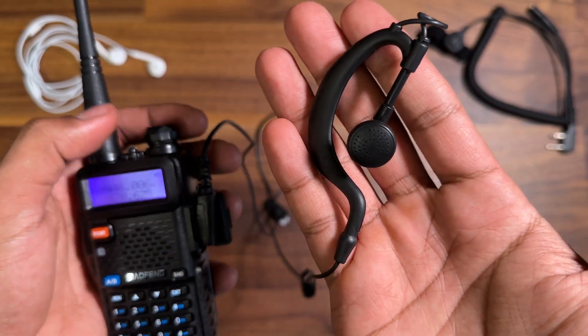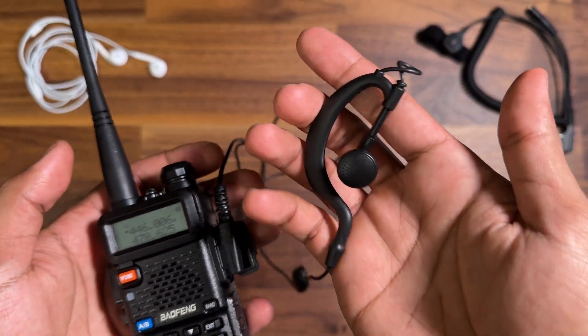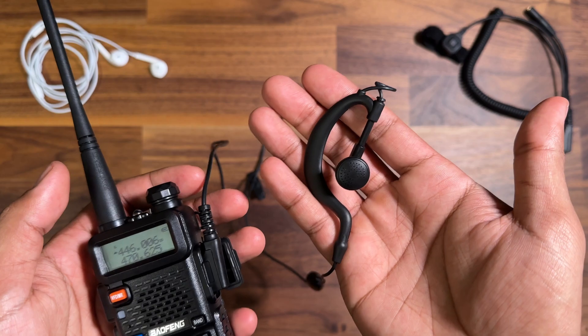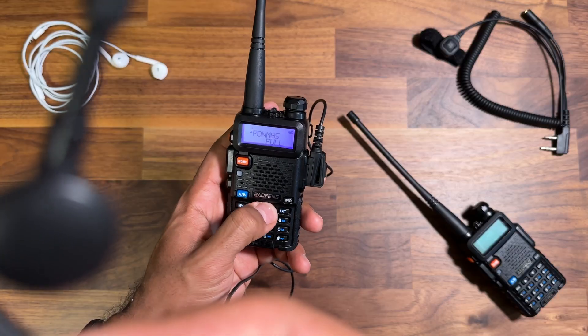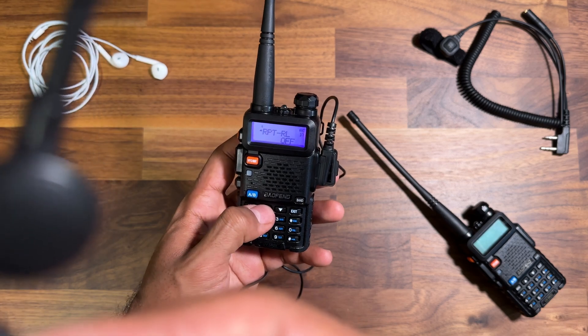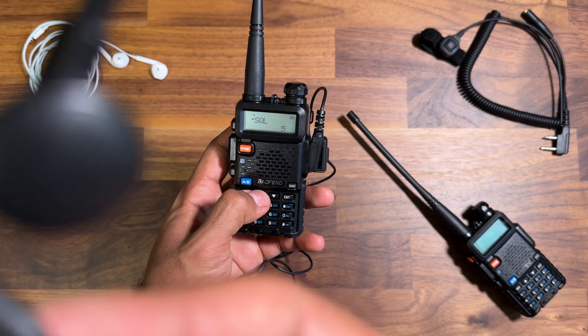Now that doesn't seem like much, but once you've got this plugged into your ear that can be incredibly annoying, especially when you have different earphones that seal better, or potentially headphones, or anything like that. You can hear the keypad, but if I just press and hold you will only hear the pop.